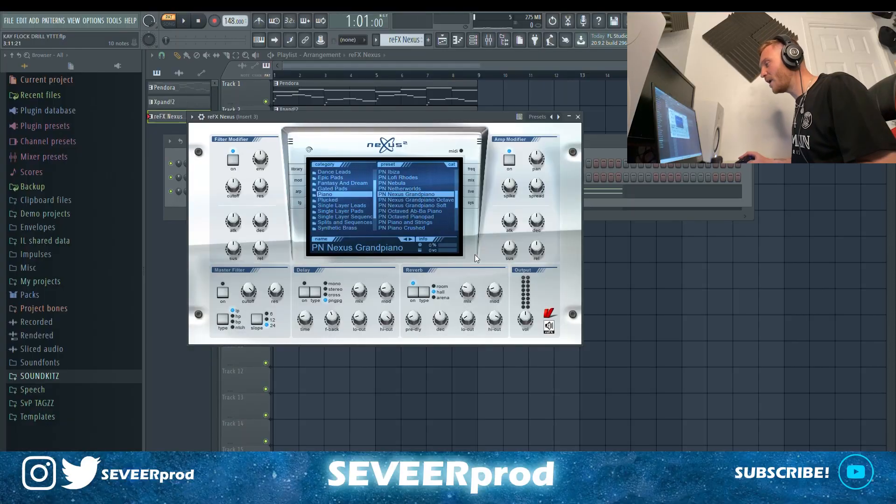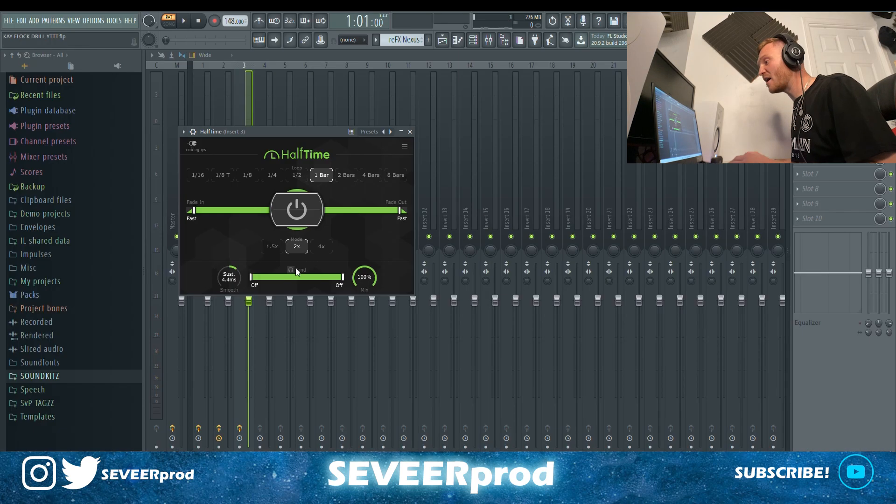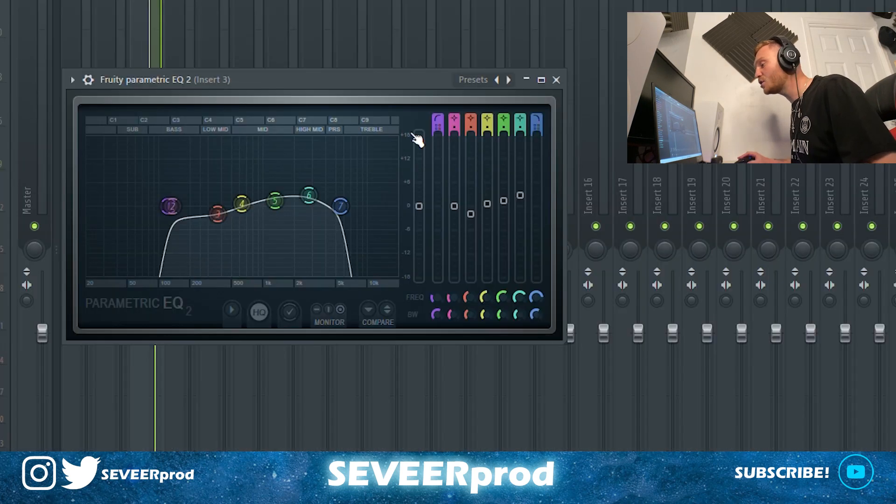For the final melody, we went into Nexus and grabbed the Nexus Grand Piano preset. For the effects, I've got a half-time, an EQ taking out some lows and highs, dipping a few low mids and raising some of the mids and high mids. I just went with a Fruity Reverb 2 on this one. Real basic pattern, but this is what we came up with.